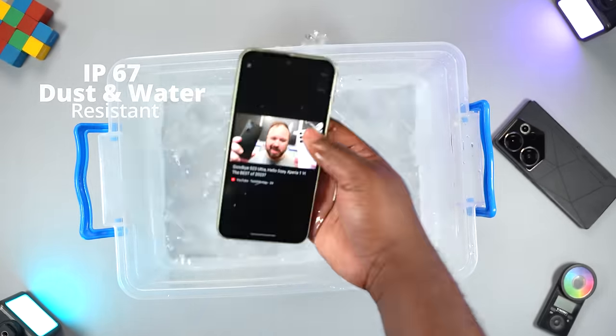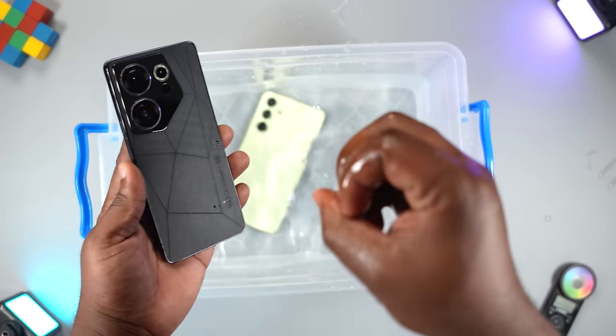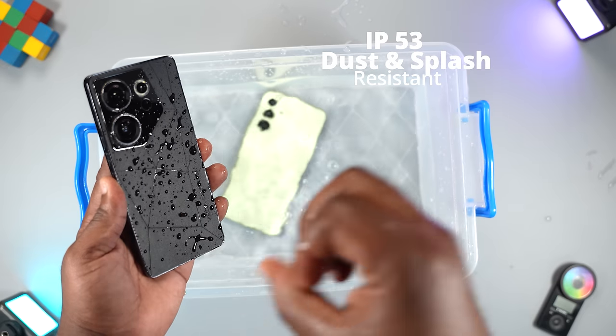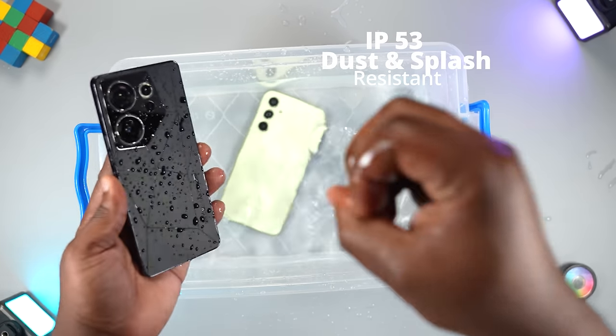The A54 can survive being dipped in one meter of water for up to half an hour. The Camon 20 Premier is IP53 — dust and splash resistant — and can only withstand water splashes from all directions. So don't drop this smartphone in water; it might not survive.